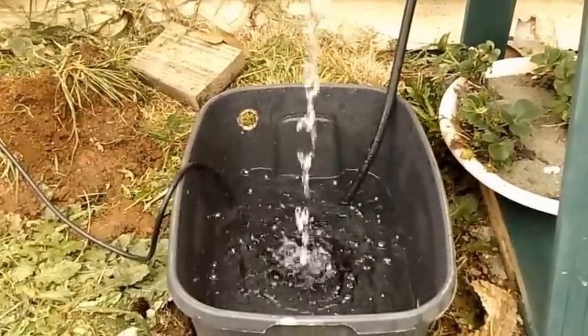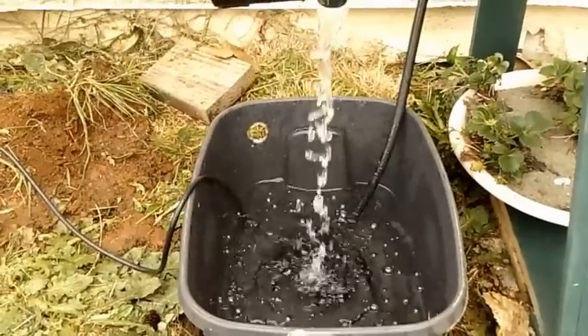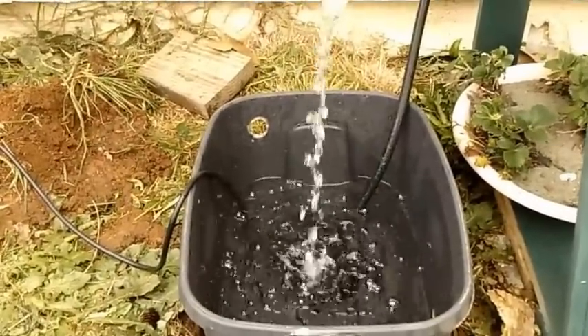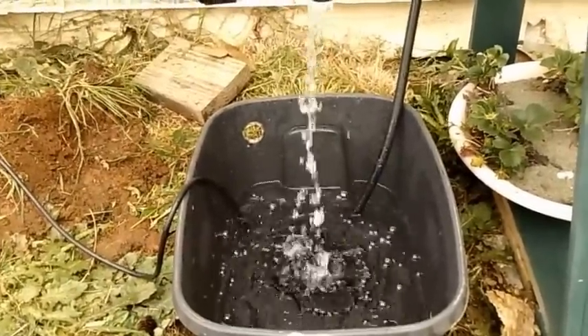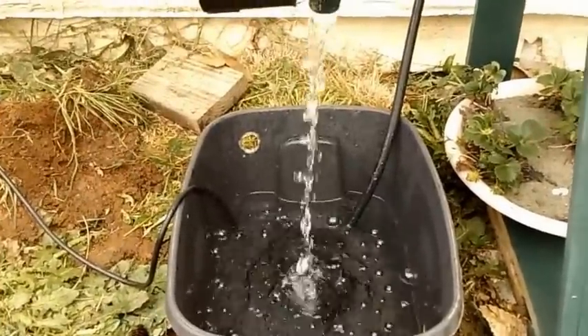I kept the lid off the reservoir just to show you what it looks like. There's the drain — it's draining really good. For the first time you build one of these, you want to run it for a full day to make sure you don't have any leaks. You want to avoid running your reservoir out of water — you don't want to burn your pump up, and you don't want to waste your hydroponic nutrients.